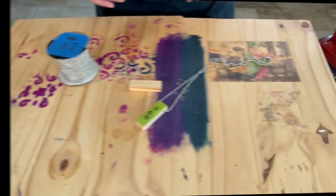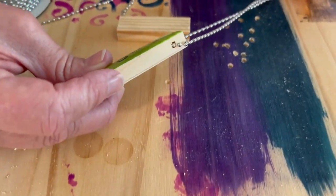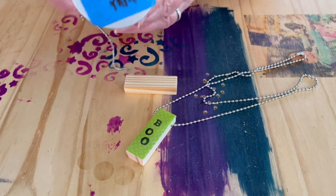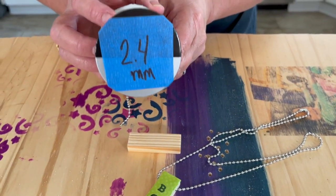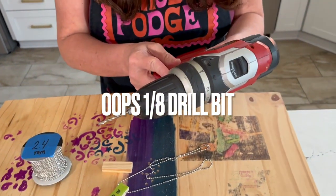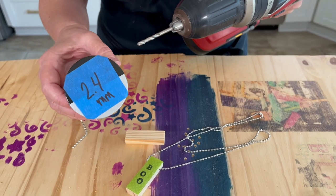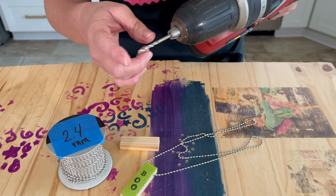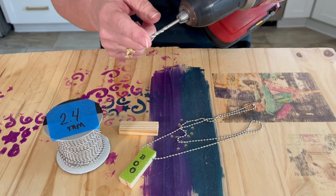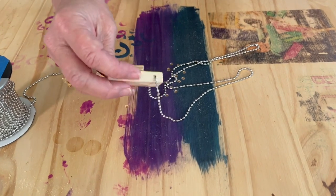Today we're going to do a side drill, just like so — and you can see the ball chain fits right through there. I'm using 2.4 millimeter ball chain and a 3/8 inch drill bit. Just make sure when you get your ball chain, if you go with something a little bit bigger you'll need a bigger drill bit. For this project I'm doing 2.4 millimeters with a 1/8 inch drill bit.